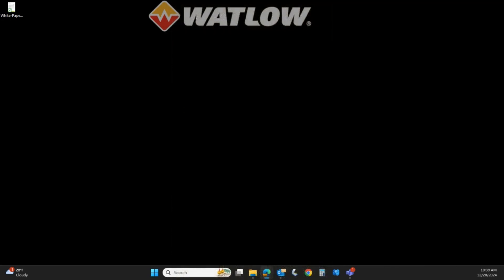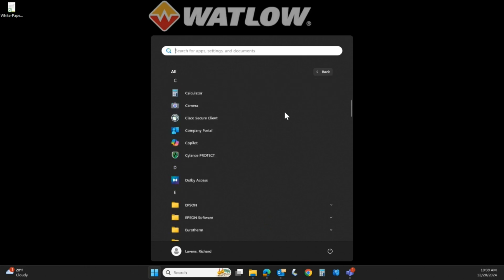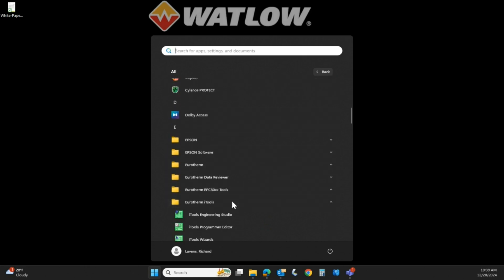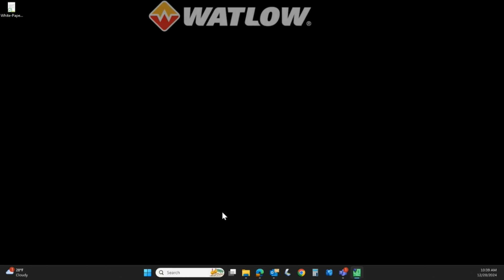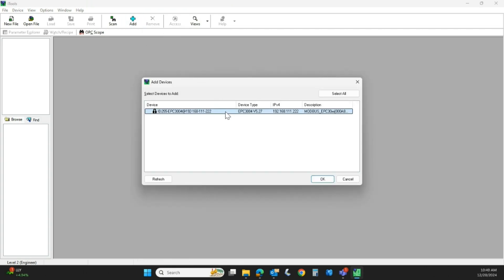We're at the PC now and we're going to open up the iTools program. This is a free download from watlow.com or uretherm.com. Once downloaded, you'll see a folder called Uretherm iTools — select iTools Engineering Studio. It'll take a moment to open. I'm going to connect — I have connected to the EPC 3004 over ethernet. With the ethernet cable connected, we're going to hit the Add button. That is my instrument, so we're going to click it and hit OK.